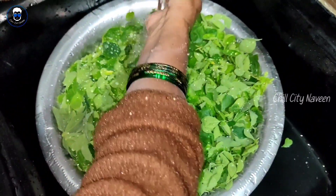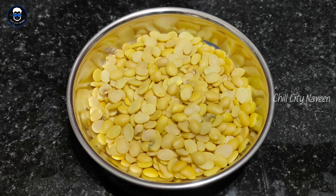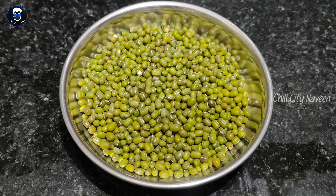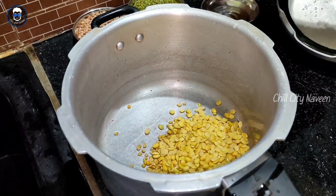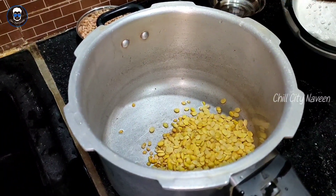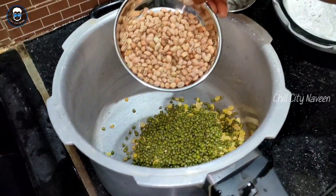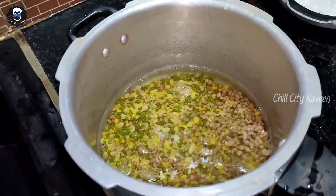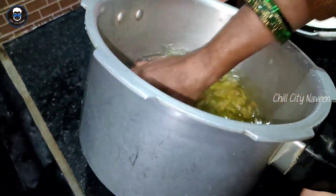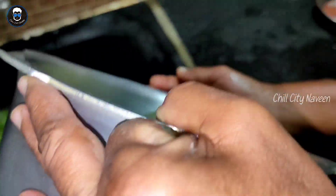We will need the ingredients. The cup is dry. The next is Alsanthra. 1 cooker will be done with a good cook.